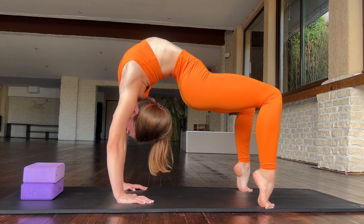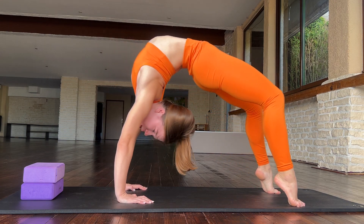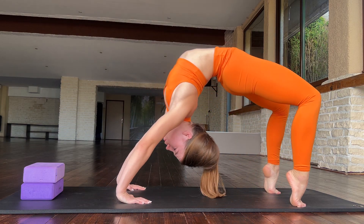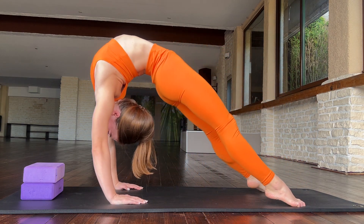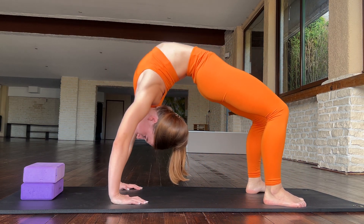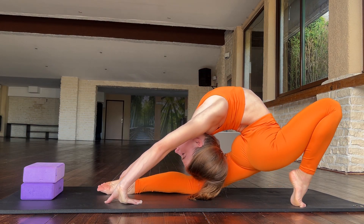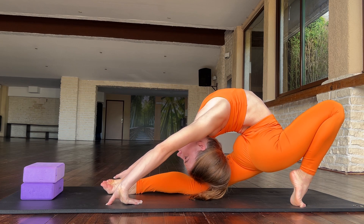Five. And now try to straighten your legs — one, two, three, five. Good job. And now go in this position and try to stay here.